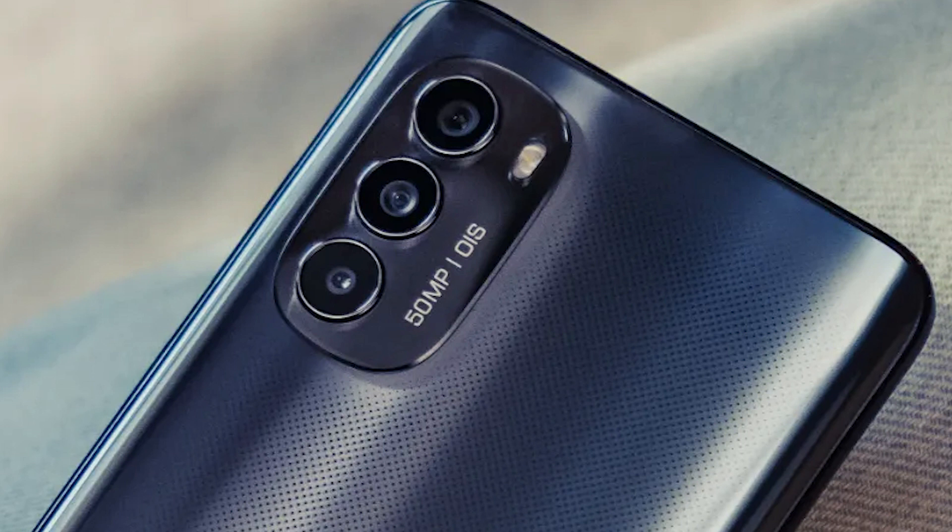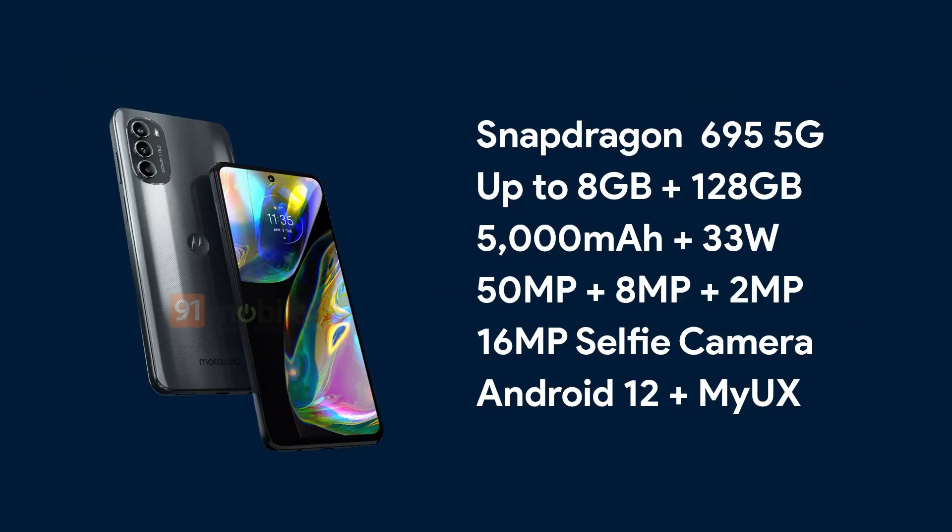Coming to the specifications, they will sound familiar. The phone has a Snapdragon 695 SoC, up to 8GB of RAM and 128GB of storage, and a 5000mAh battery with 33W fast charging. The triple camera setup on the back includes a primary 50MP sensor, a secondary 8MP ultrawide, and a third 2MP macro. For selfies, there is a 16MP camera. The phone runs on Android 12 with My UX on top.